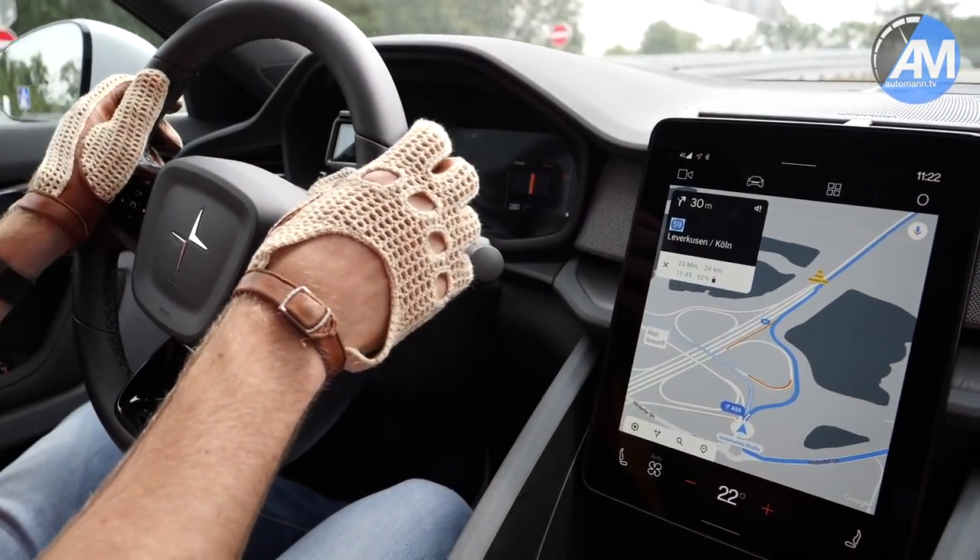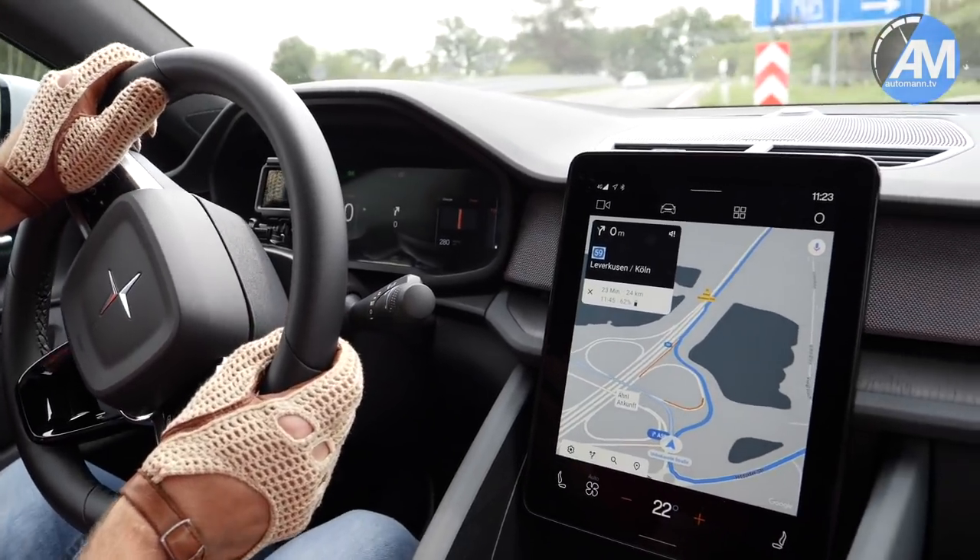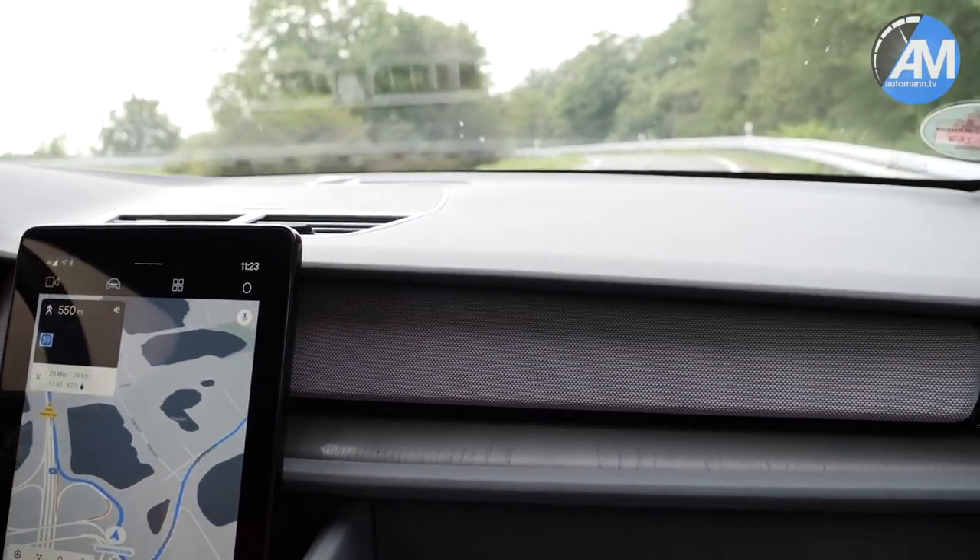So let's now see how fast the Polestar 2 goes from 100 to 200 — rolling start on the Autobahn.